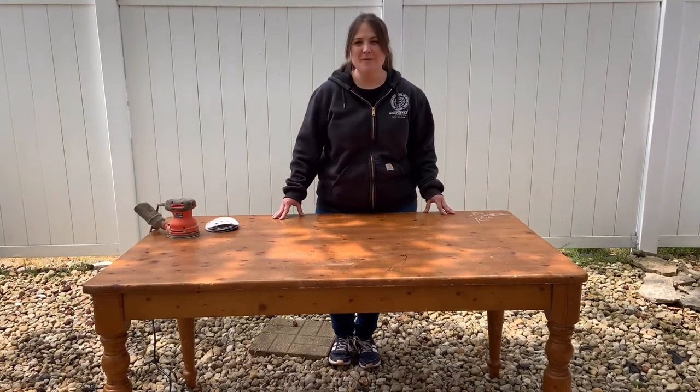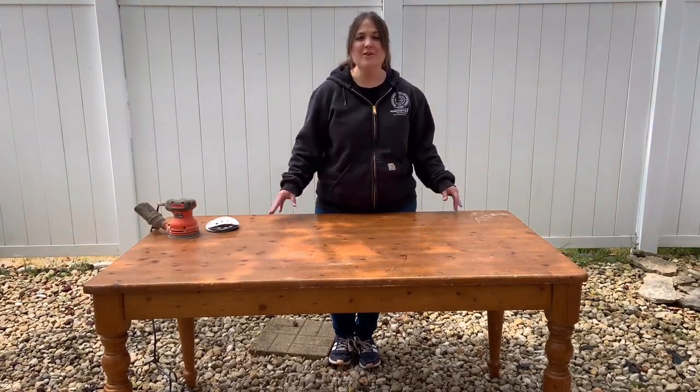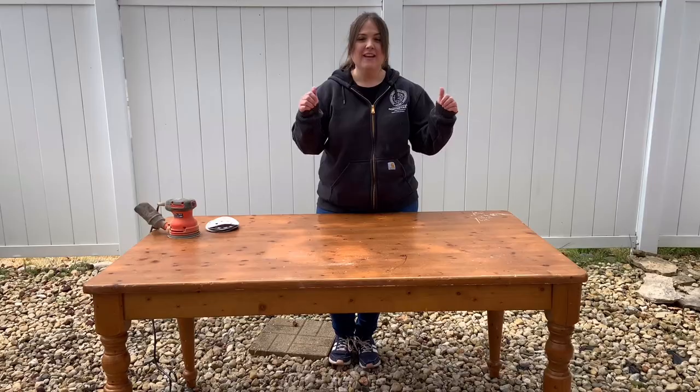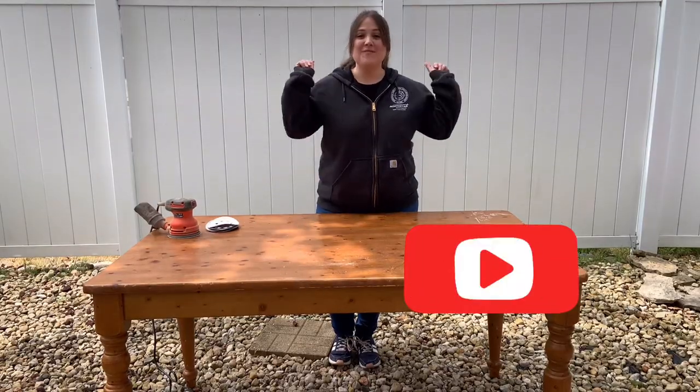Hi, my name is Amy and welcome to Flip It Furniture. Today I want to share with you how I update this table. If you like or find this video helpful, hit like and subscribe. Let's flip it!